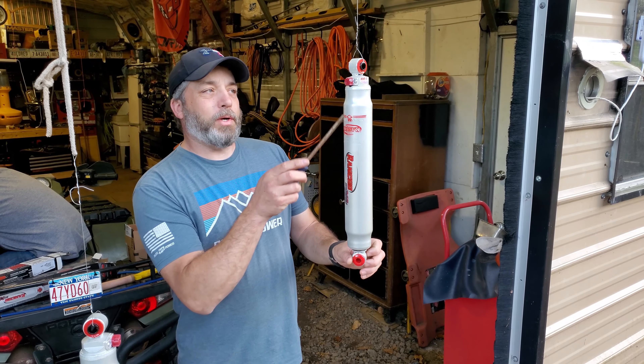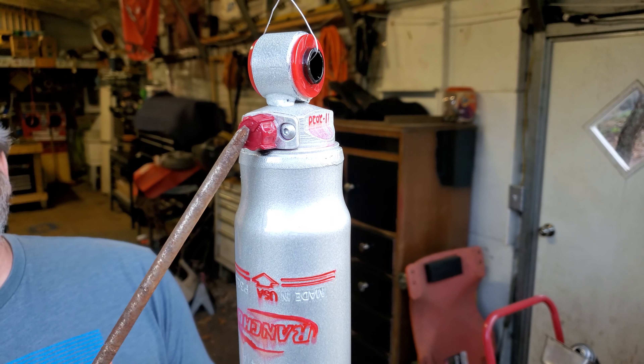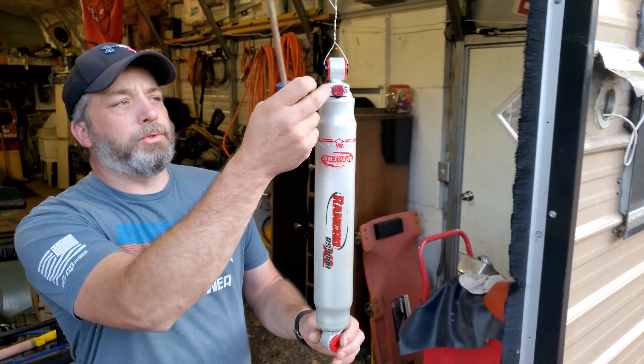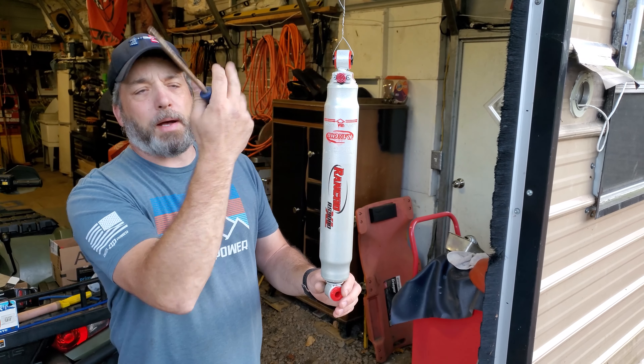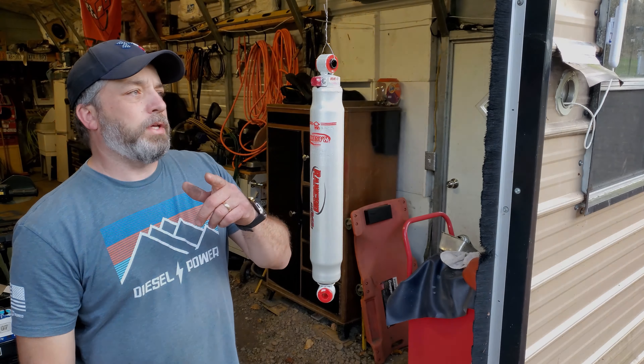Actually, we won't get them on the truck quite yet. We're gonna pop these adjuster knobs out and put some grease in behind the knob so it lasts a little longer. It's only a couple of Allen screws — take those out, put a little grease in there, pop it back on. It'll help seal it up a little better too. We'll show you that next.